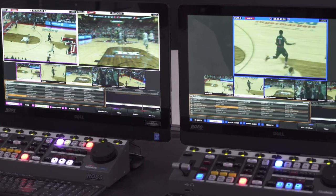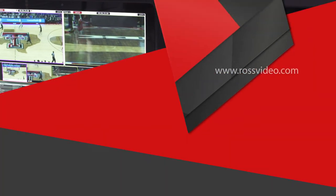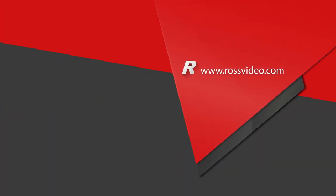This has been the Abacus Mira Replay System. If you'd like to learn more about the product, please visit the Ross Video website. Thanks for watching.